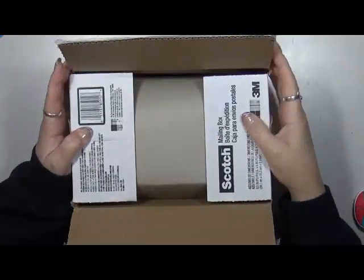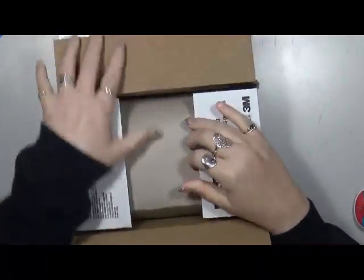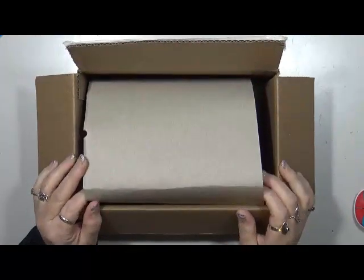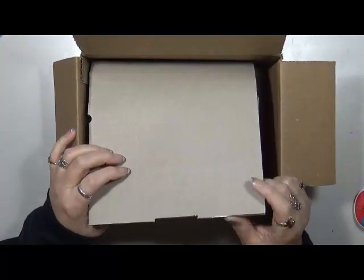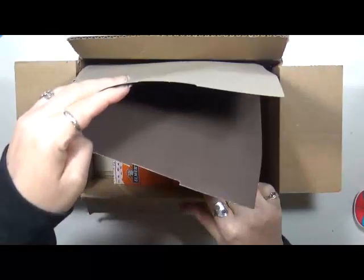Hey guys, Cindy here with my Artsy Endeavors. I received a package today from a dear friend of mine back in New York and I just wanted to show you what she sent me. First of all, this awesome piece of cardboard — I'm going to use that for something, so thank you my dear. She knows I will definitely use it.